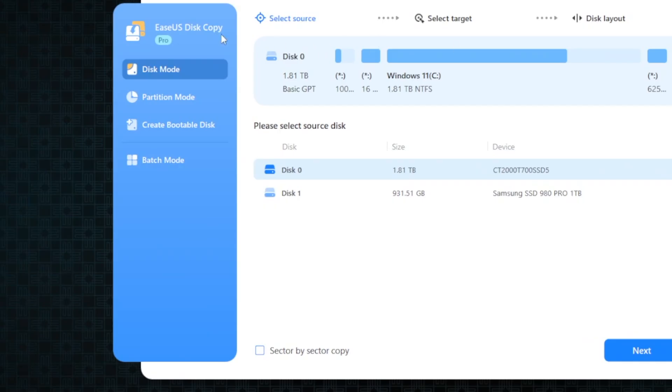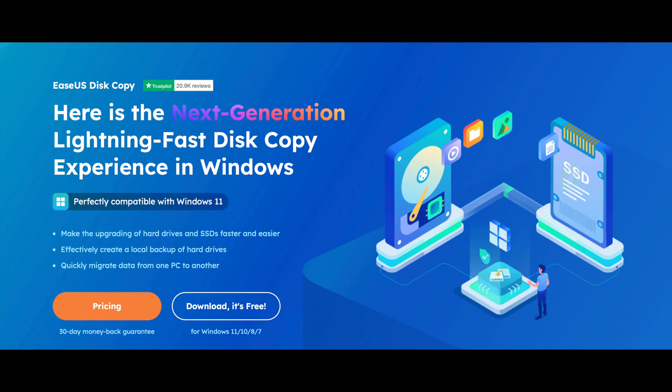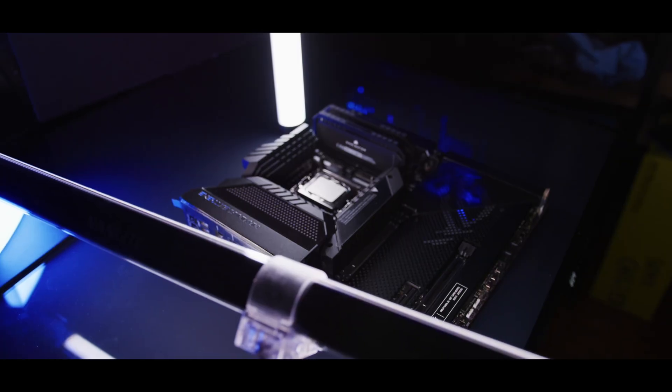Today's video is sponsored by EaseUS and their Disk Copy software. Disk Copy is a piece of software that's going to help make upgrading your hard drives, SSDs, and anything like that considerably easier.